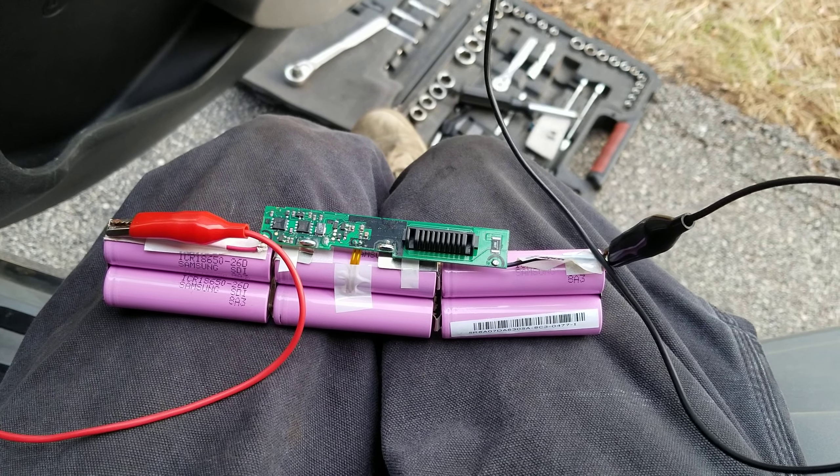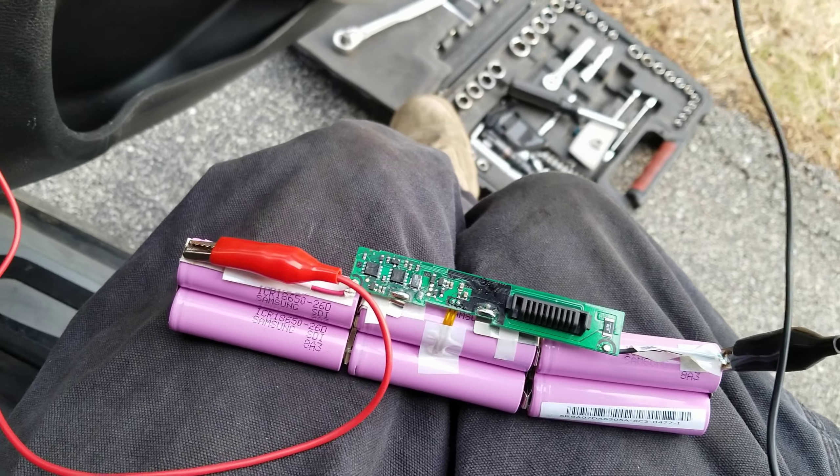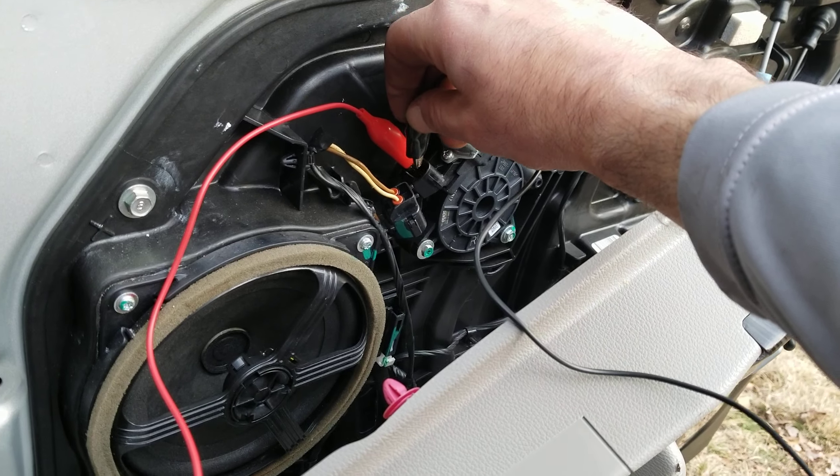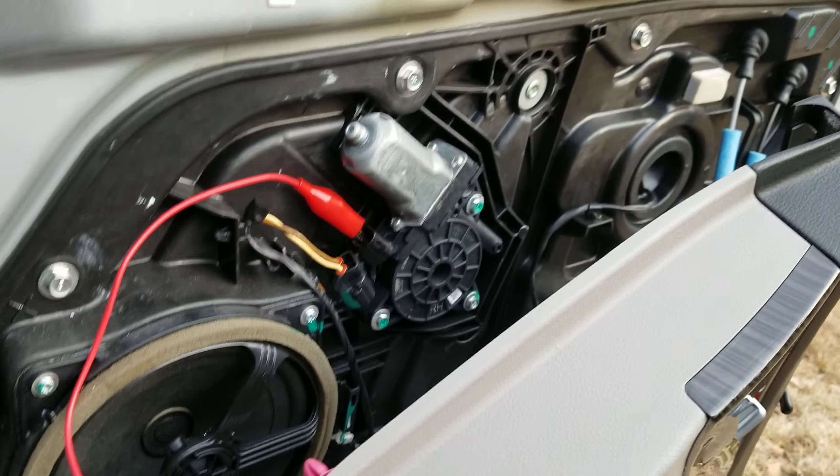All right peeps, you got your battery source — as you can see, a 12 volt battery from a laptop. Then you're going to come over here. Guess what, the motor works now — watch this.